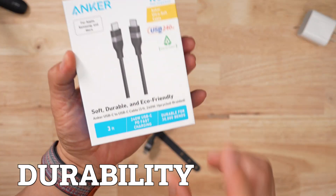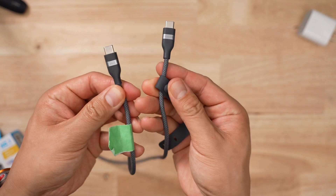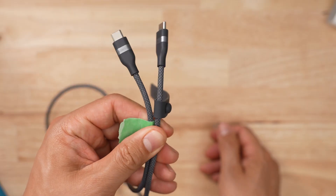In terms of durability, Anker says you could bend it 30,000 times. I'm generous, so I bent it 33,000 times using my Master Bender 9000. The green end is what was bent; the other end was not bent. And you can't tell the difference — I can't tell the difference. I thought this cable was amazing for doing that.